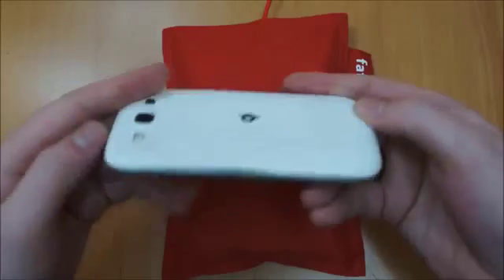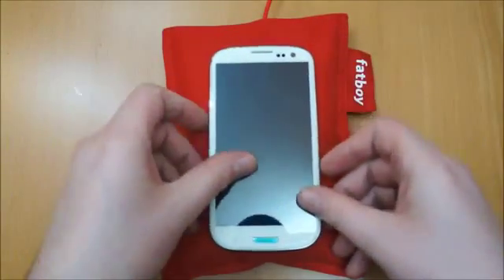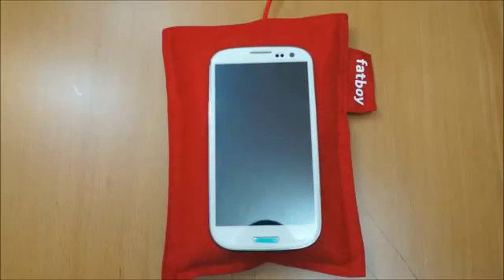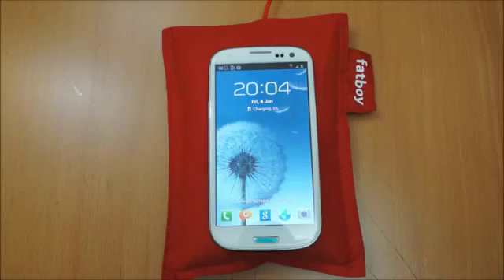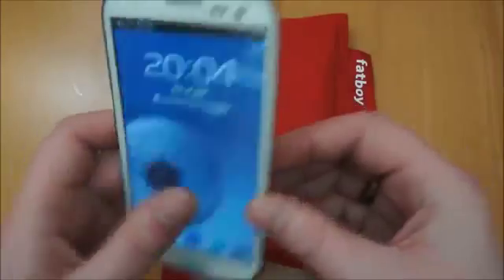So the idea is you take your QI wireless charging phone — this one here is an S3, it's got the QI back on it. You just pop it on the plate itself and the wireless charging just kicks in. As you can see there on the phone, you've got the confirmation that it's wirelessly charging. This one charges at 750 milliamps an hour, so a little bit slower than you would using a micro USB connection, but obviously you've got the bonus of just being able to pick your phone straight off.